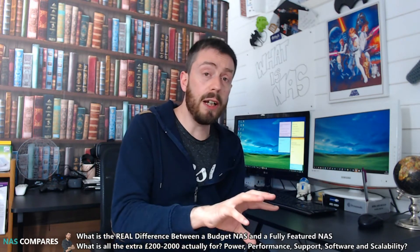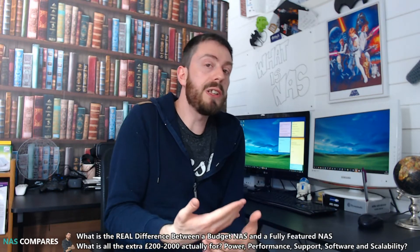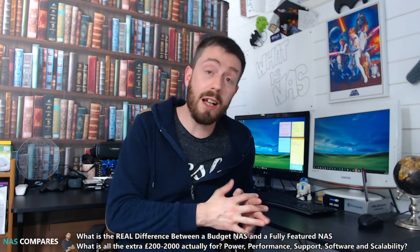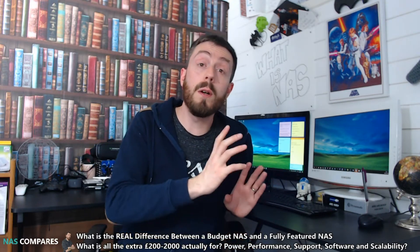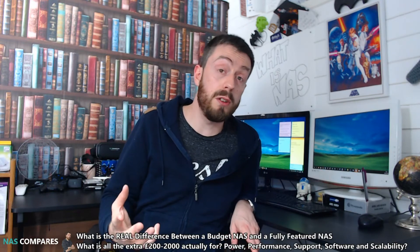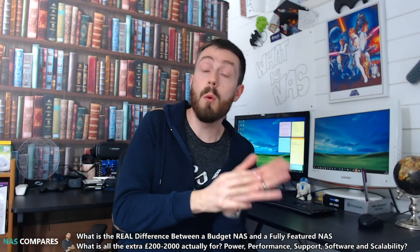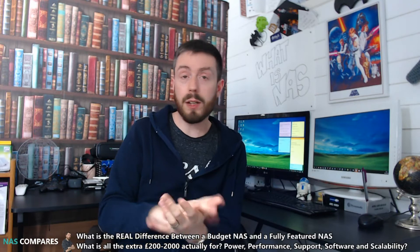Another area where the cheaper and more expensive NASes differ is warranty support. Cheaper NASes with budget ARM CPUs sold for around 120–150 pounds will more than likely come with two years of manufacturer's warranty covering hardware problems. At the other end of the scale, flagship and top-end models arrive with three to five years of manufacturer's warranty, and a lot of that support extends to software too. So when you buy a more expensive NAS you get greater coverage in the event of hardware failure — something cheaper NASes will not give you to the same degree.